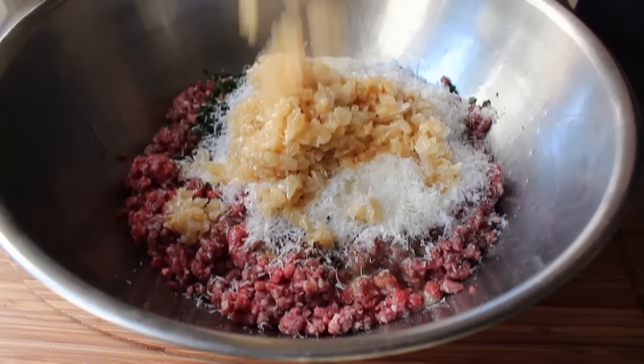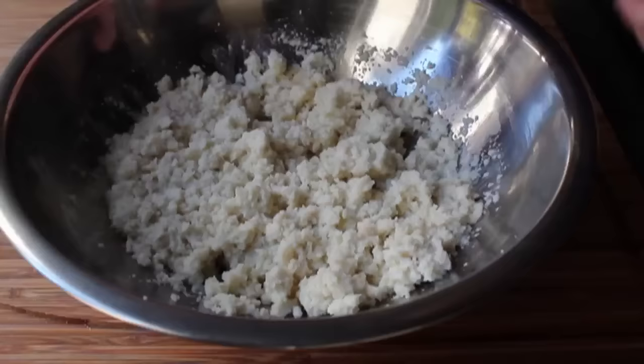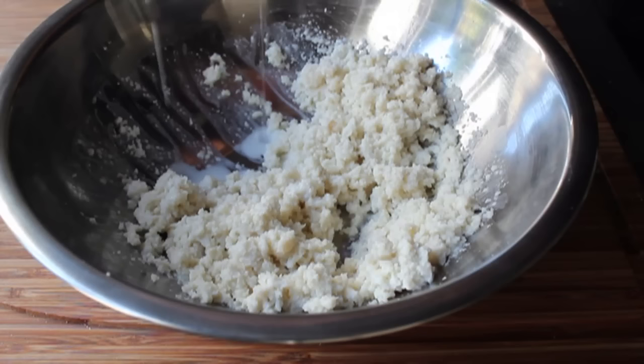Last but not least, we add the breadcrumbs — but before you do, grab a handful and squeeze out any excess milk. We want these crumbs damp, not dripping wet. You're not going to squeeze out a lot of milk, but squeeze out what you can.